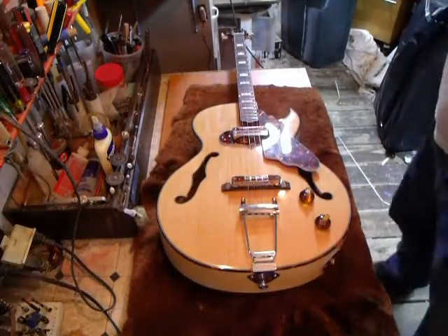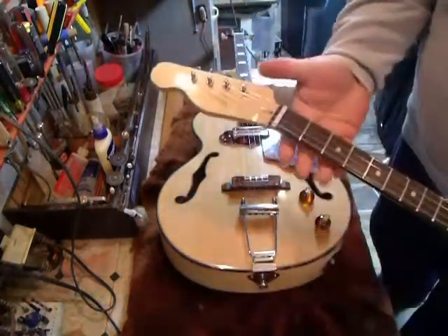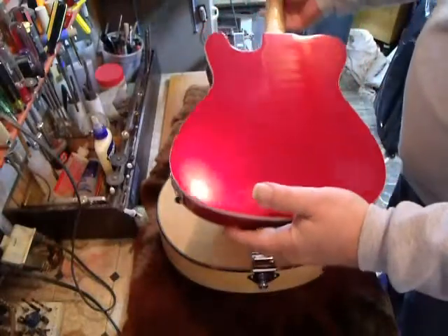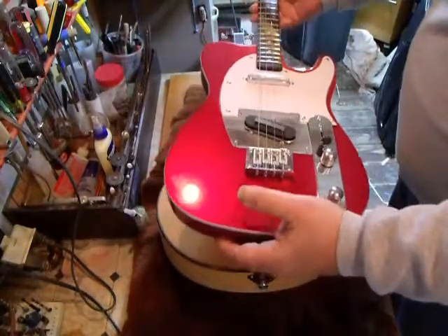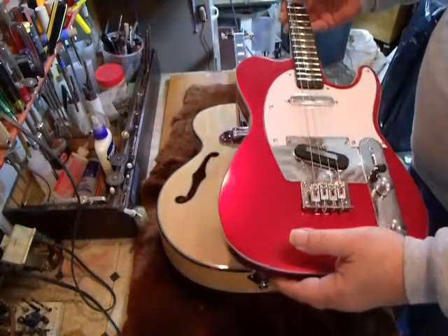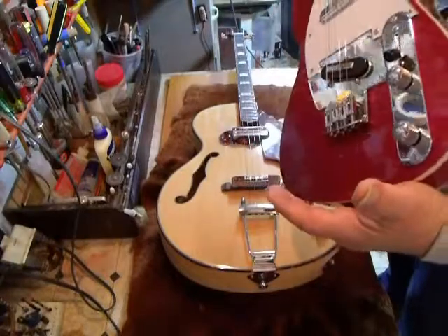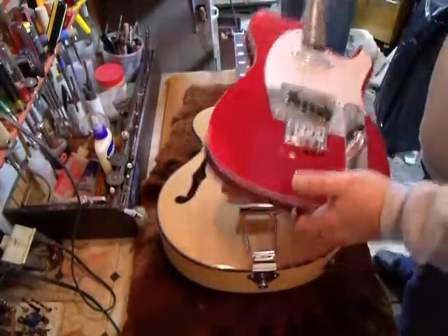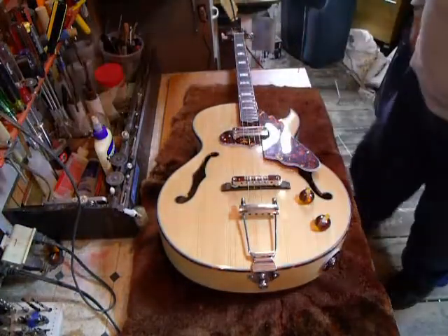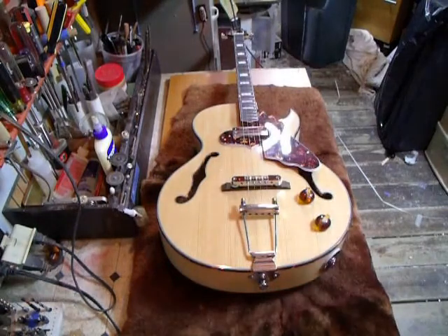We're also going to be building some Tele tenors. We use a left-hand head on this — it's a right-handed guitar — and it's just bound. We have these in a couple of different colors: red, blue, orange, and seafoam green. They're going to be limited to about two of each this year. We build them here in our shop, one at a time. So we have a bunch of Tele tenors coming out along with the arch tops. Again, this is Mike Soares — Racey Tenor Guitars. Thank you.